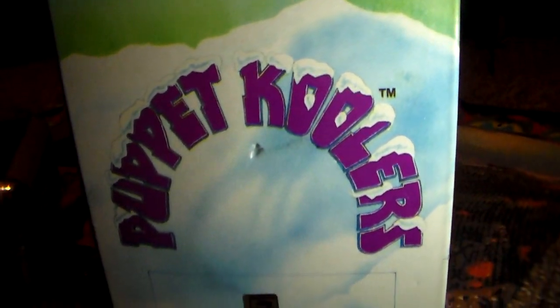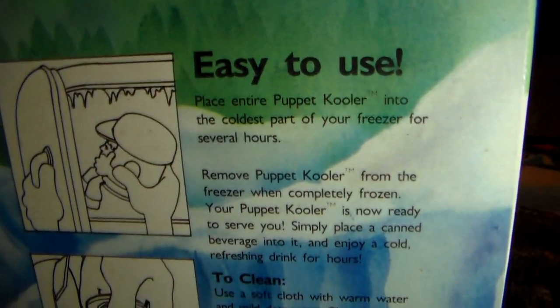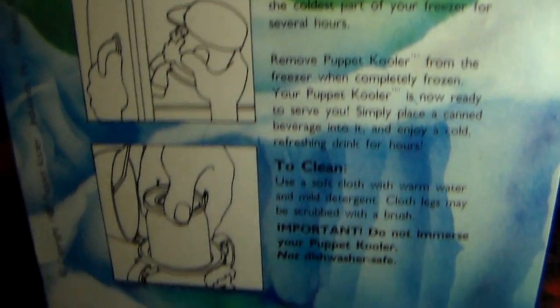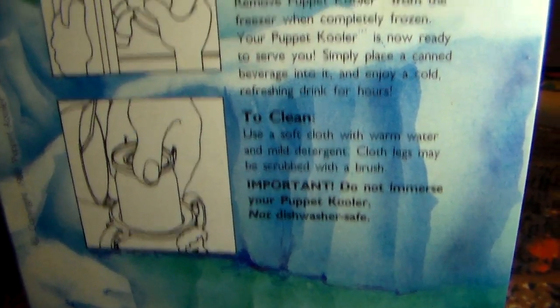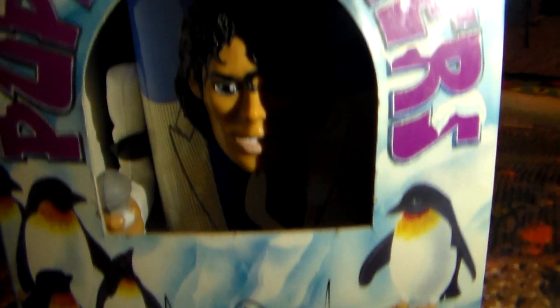The back says 'Puppet Coolers' and has a sticker showing you how to use it. You simply pop the whole Smooth Criminal doll into the freezer and it makes your drink cool and keeps it that way. Let's open it up and see what he looks like and what's inside.